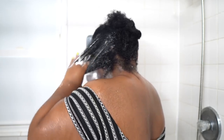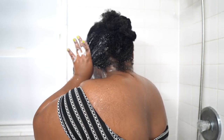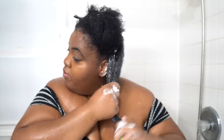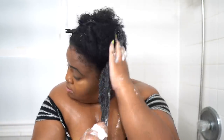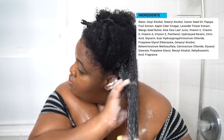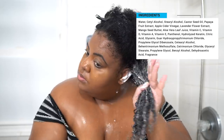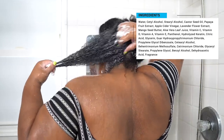I did apply this on soaking wet hair. I like applying my co-washes on soaking wet hair, so this was no different. According to Eden, it's supposed to be a gentle cleanser to exfoliate and nourish the hair and scalp. It is supposed to remove dirt buildup and balance the hair and the scalp's pH. The first five ingredients are water, cetyl alcohol, stearyl alcohol, castor seed oil — which is personally one of my favorite oils — as well as papaya fruit extract.